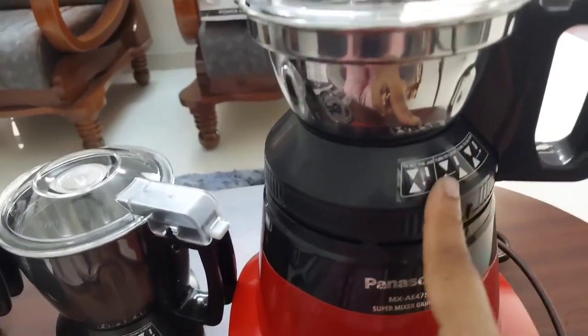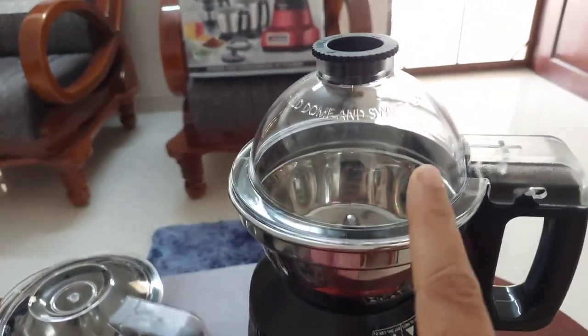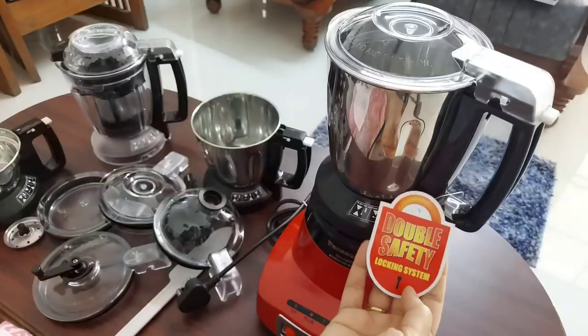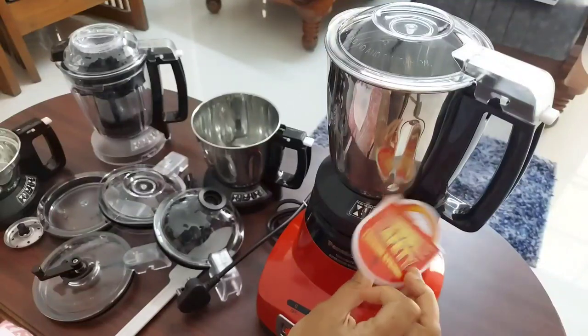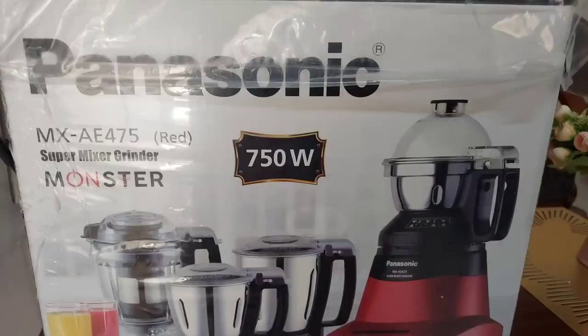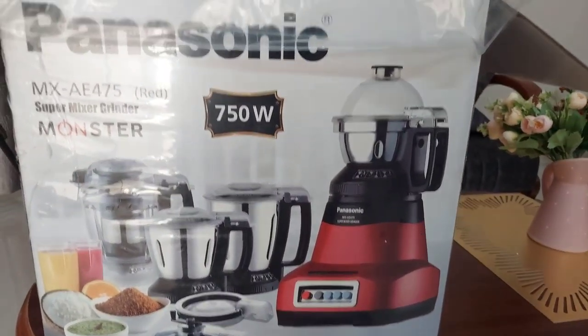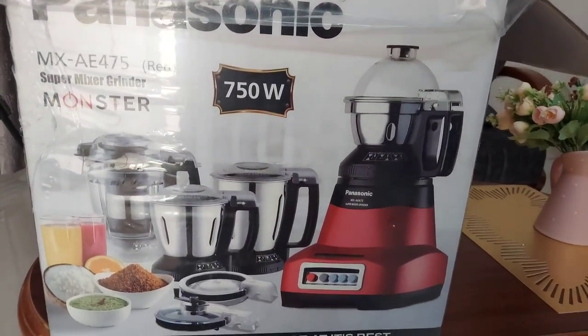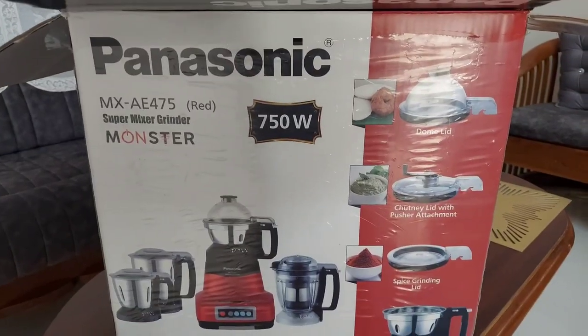Yes, finally I found it. It is the Panasonic Monster Super Mixer Grinder. All models of Panasonic mixer grinders have a double safety locking system. The model number is AE-475. It has 750 watts and an RPM of 23,000, which makes it really powerful.